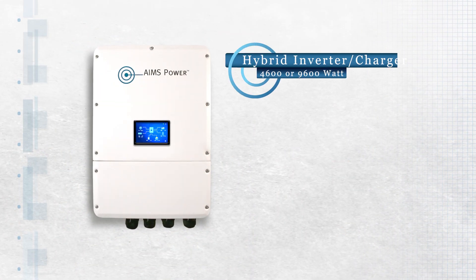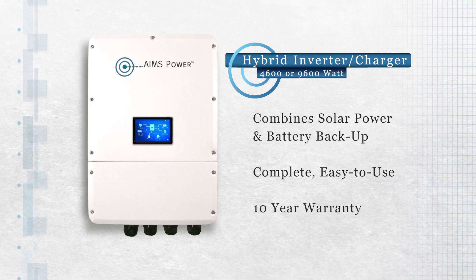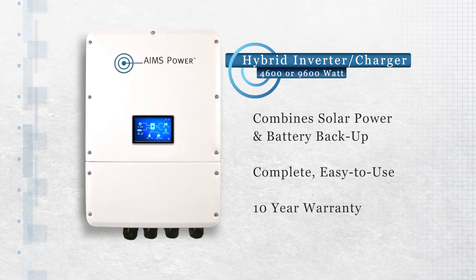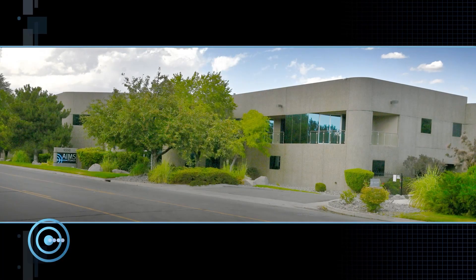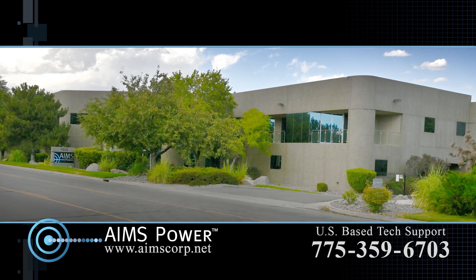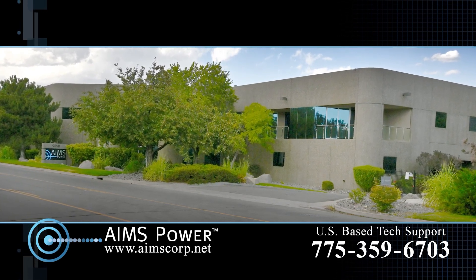The Ames Power 4600 or 9600 watt hybrid inverter charger combines solar power and battery backup into one complete easy-to-use solution, and they come with a 10-year warranty and lifetime US-based tech support for Ames customers and those purchasing from authorized Ames resellers.